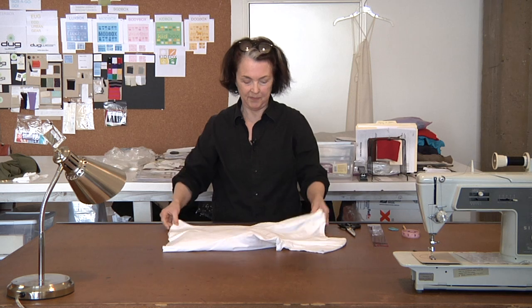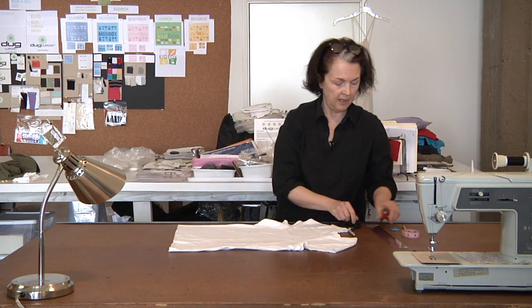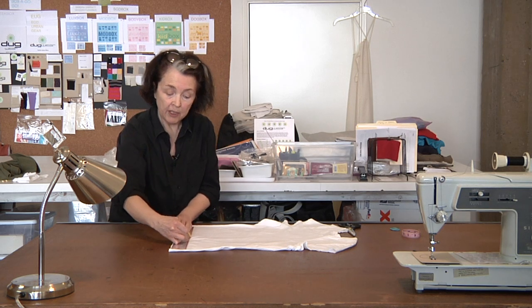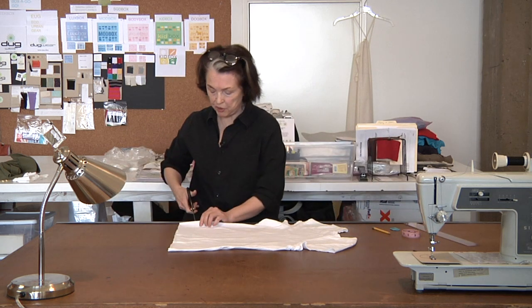First of all, you lay out your t-shirt nice and smooth. For any little wrinkles, take that flexible ruler and just smooth that out. Let's say we're going to shorten this — we want a little bit more of a cropped style. I'm going to use a pencil because you may not have tailor's chalk, and pencils do work.